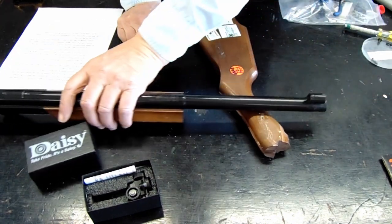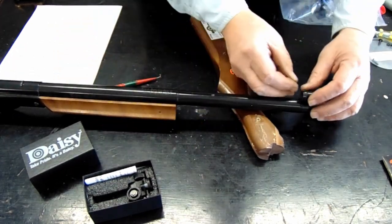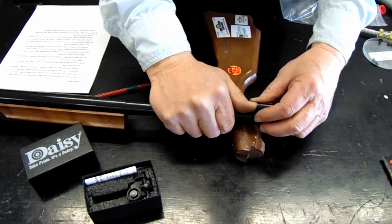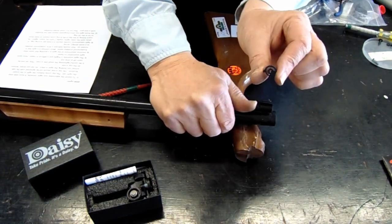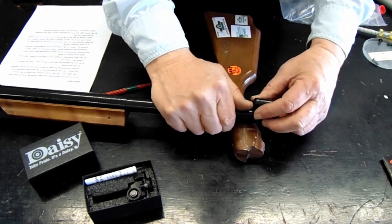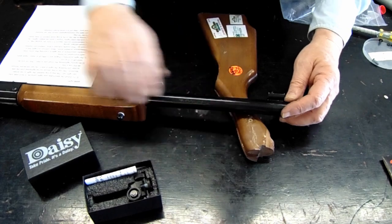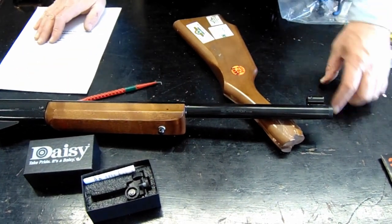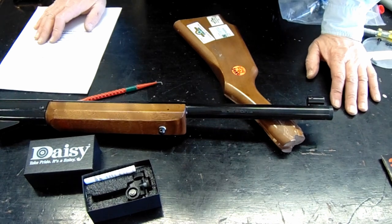The other thing about the sights is that there's an insert in the front sight. You can compress that with your thumb and lift out that little circle. In the kit that came with your new gun, there's a little brown paper envelope that has five different front sight inserts that you can experiment with. So don't lose that little set of sights.